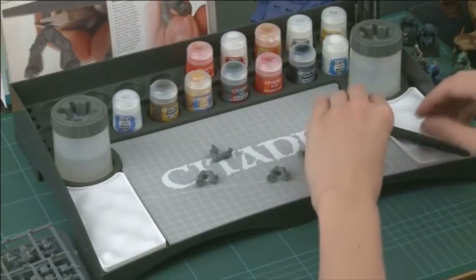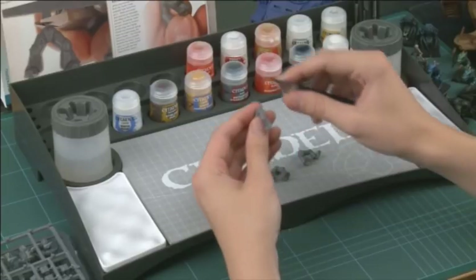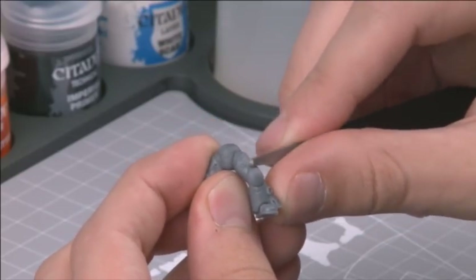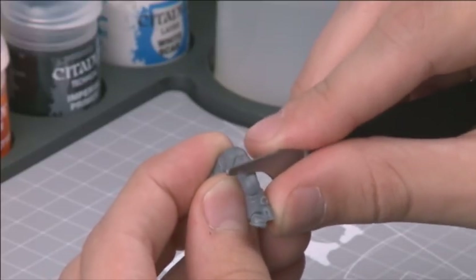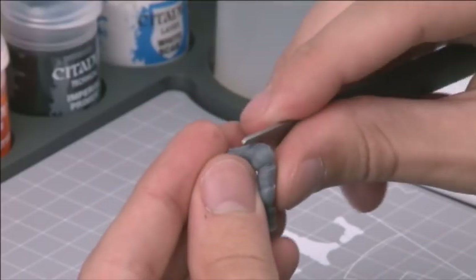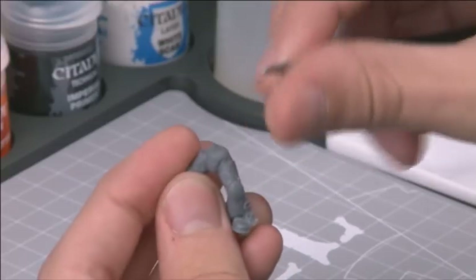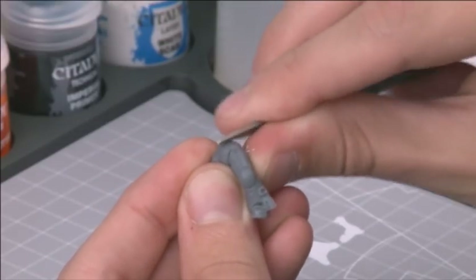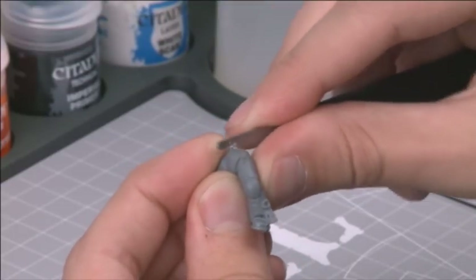Almost every model will also have mould lines on it. These are caused during the moulding process and are an inevitable fact. Thankfully, they are easily removed with a Citadel mould line remover, a tool that is quite safe to use. Drag the edge of the mould line remover against the mould lines and ridges to remove them, then rub away any detritus with your finger to check you have a smooth finish. The longer you spend doing this and the more thorough you are, the better the overall finish will be. It takes a while and it's a bit boring, but the results are worth it.